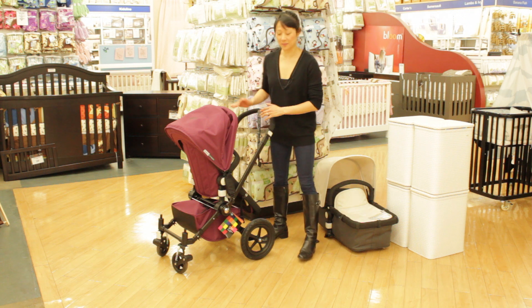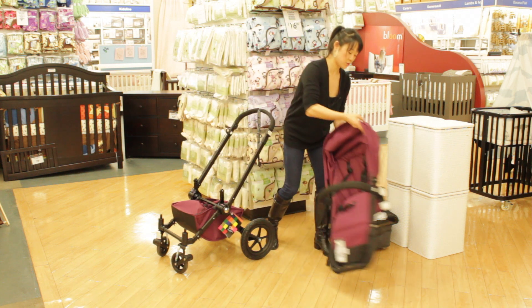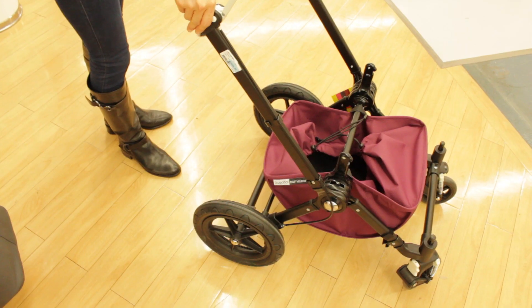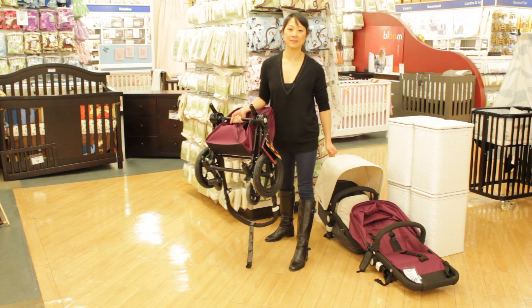Let me show you how to close the stroller. You're going to push into the square buttons again and take the stroller seat off. Then click the white tabs on both handlebars, bring it down to your foot — I like to keep the handlebars clean — and pull up on the bar. Easy.